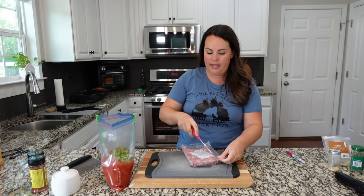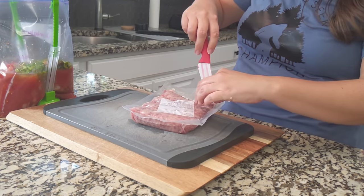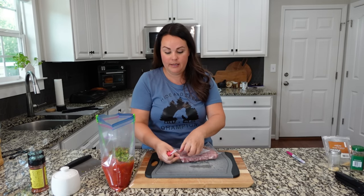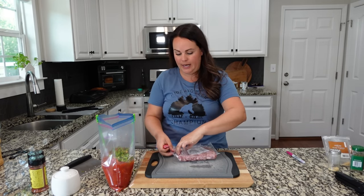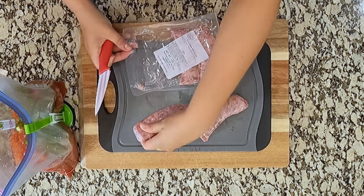Standard practice for a jambalaya is kielbasa. However, we can't really eat kielbasa here — I cannot find a kielbasa that doesn't have nitrates or nitrites, and my son cannot have those, so we always have to go with something like an Italian sausage. I'm not mad about it though, because I love Italian sausage.